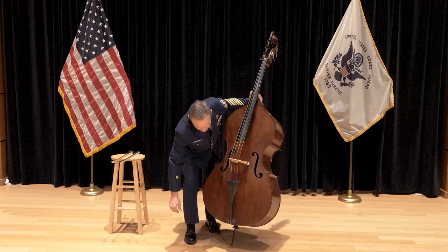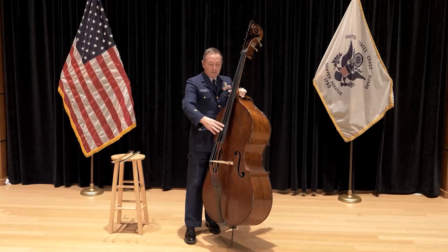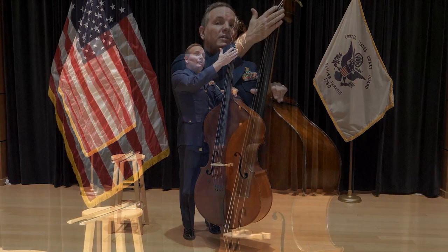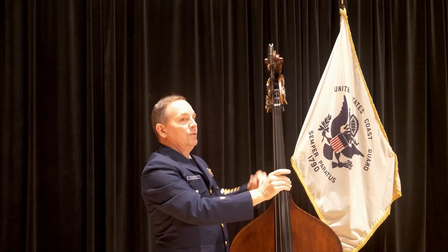The parts of the bass from the bottom to the top are the end pin, the tailpiece. The four strings of the bass go into the tailpiece and come over the bridge, then continue up over this black piece of wood called the fingerboard, over this part called the nut, and finally into the peg box. The peg box is part of the scroll, and on the scroll we have the tuning machines which tune the strings.